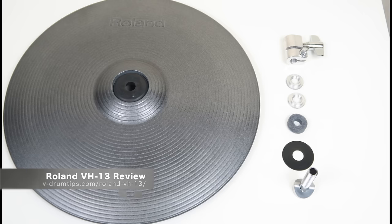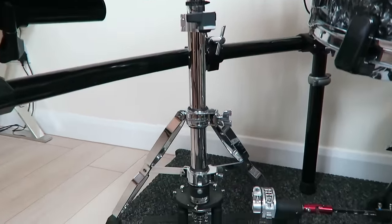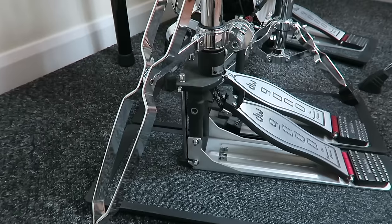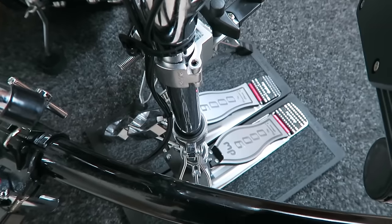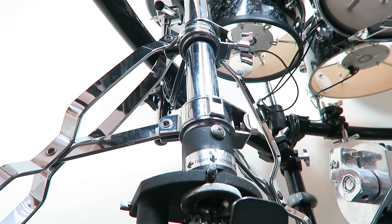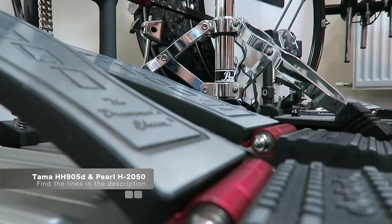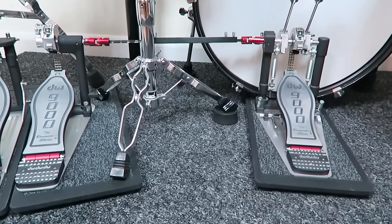Check my review in the video description if you want to know the differences between the VH-11, VH-12, and VH-13. The hi-hat stand is a second-hand DW-9500 2-leg hi-hat stand. I bought it for a quarter of its sales price — it was dirty and cried for maintenance. I like that it matches my DW-9000 pedals, but I would not have bought it new for 400€. I think there are hi-hat stands that have much more features for a much better price, like the Tama HH-905D or the Pearl H-2050.